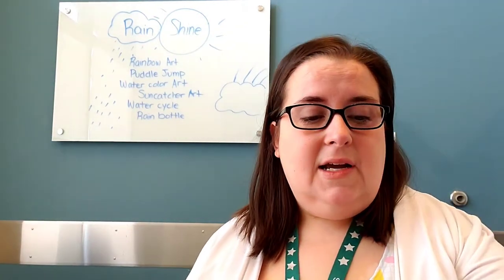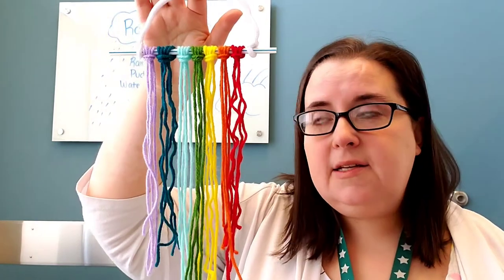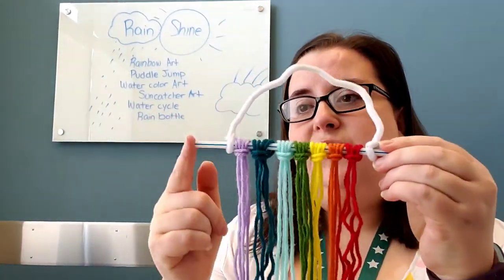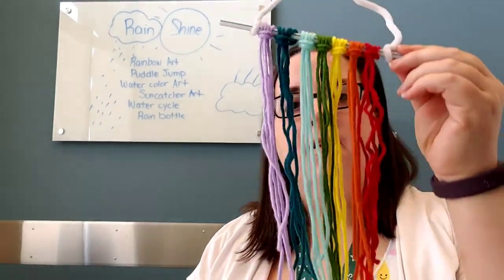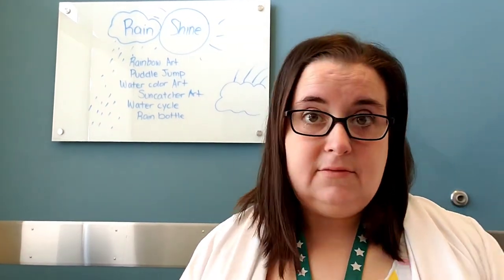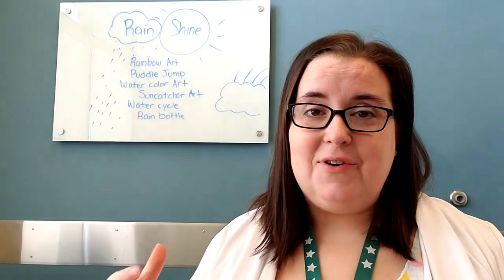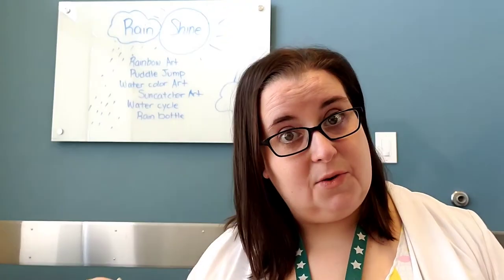My daughter and I decided to do a yarn hanging — it's not super fancy, but it looks fancy and it looks like we had a great day together, and we did. We talked about finding the halfway point on things and worked on cutting skills and threading skills. It's just a straw with a pipe cleaner and some scrap yarn we had around the house. You can also try building an arch out of blocks — that's a real tricky engineering skill.